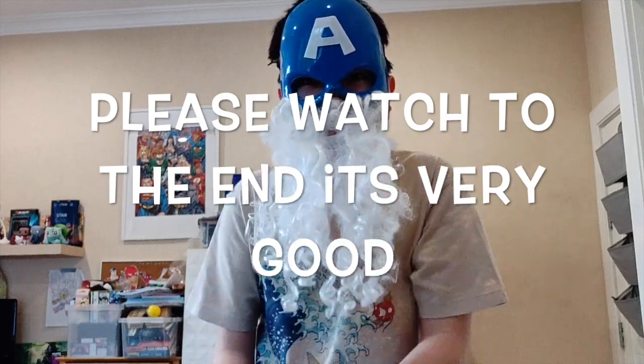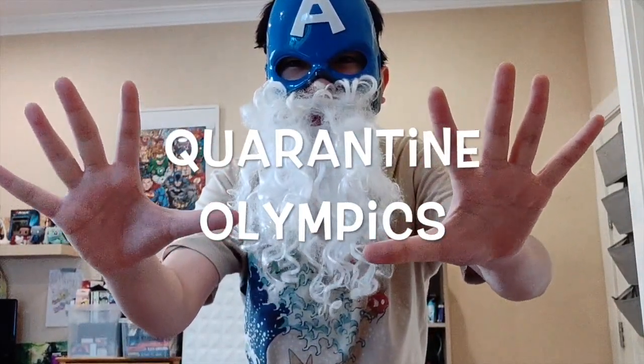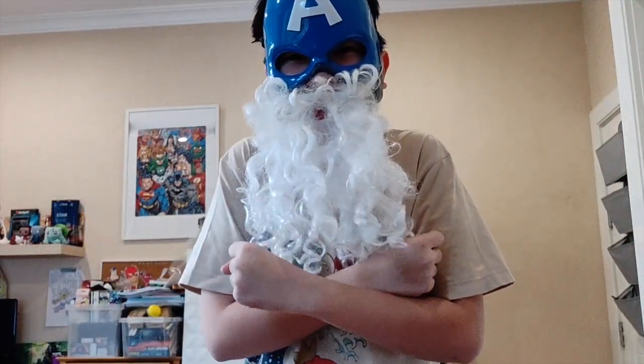What's going on, everyone? Solid Entertainment here. Daily Quarantine Challenge. Quarantine is almost over, so we should start getting our bodies ready to go outside. I'm showing you the Quarantine Olympics — tough physical activity just inside your household.